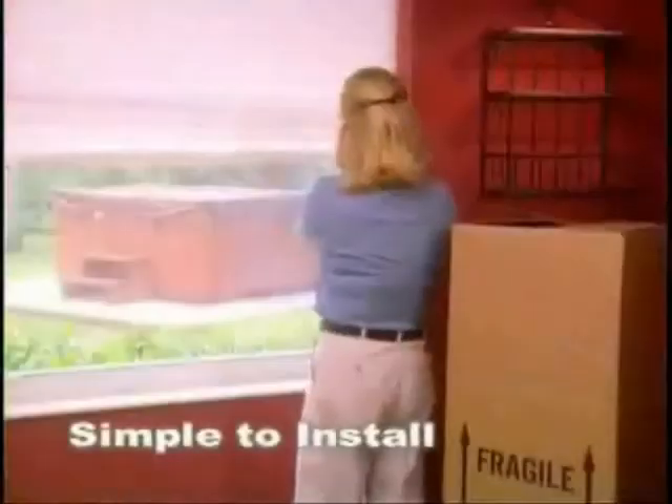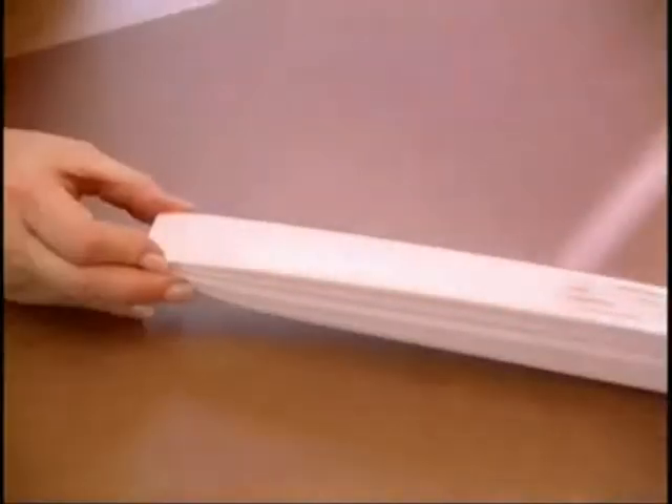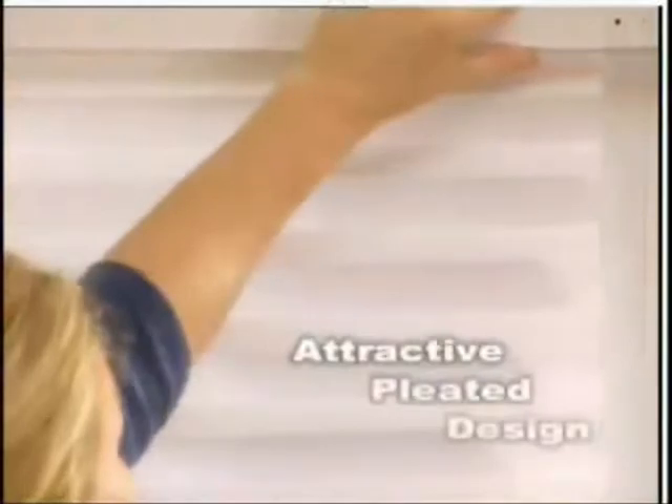Relax, now there's Reddish Shade — the inexpensive window covering that installs in minutes. Simply shrink, peel, and stick. No screws, no pins, no hardware.